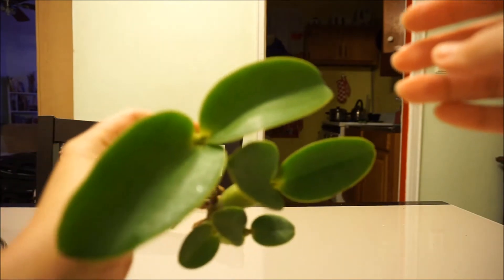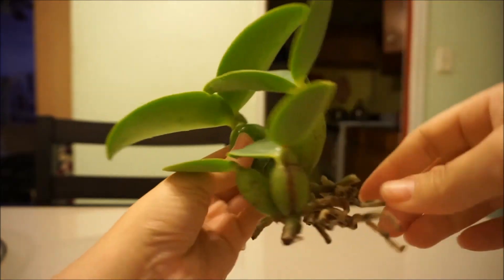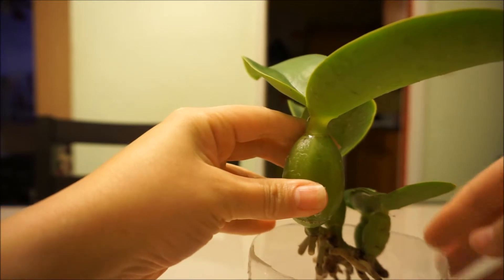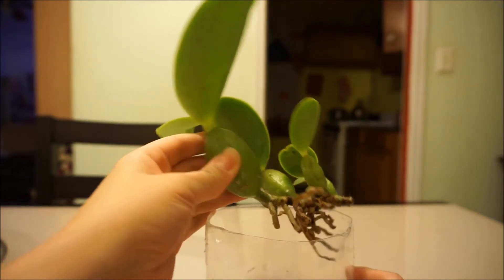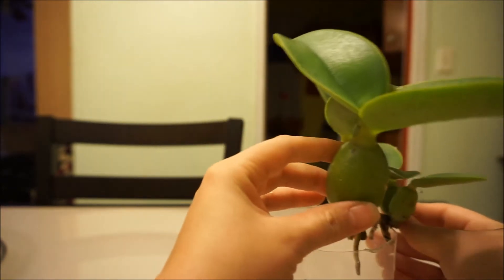We'll see if we ever get a flower out of this guy. It seems to be growing this way, so I'm gonna try to pot up against — let's see, I'm gonna put him in here so it has room to come out. I'm like, this looks too big. I'm gonna get it like that, but then I don't have stakes — I can't stake this guy.